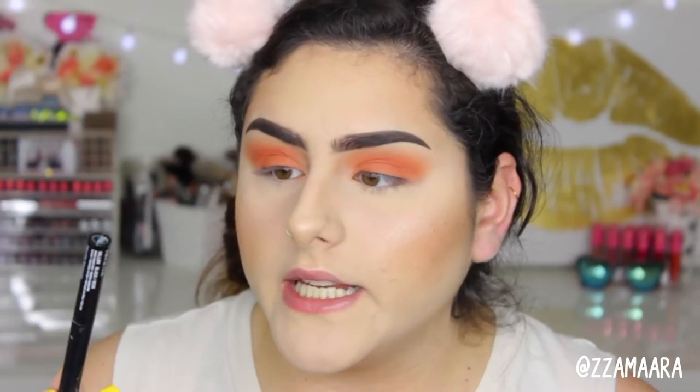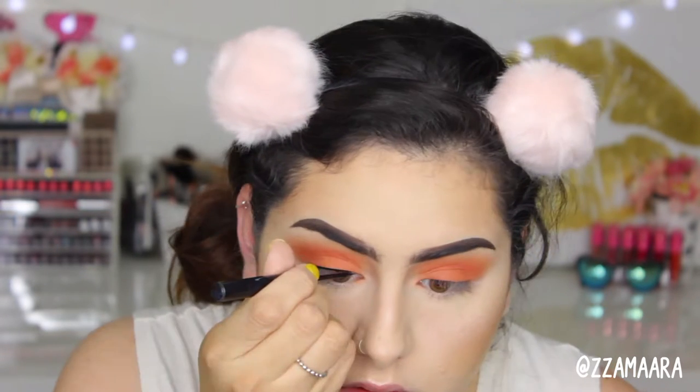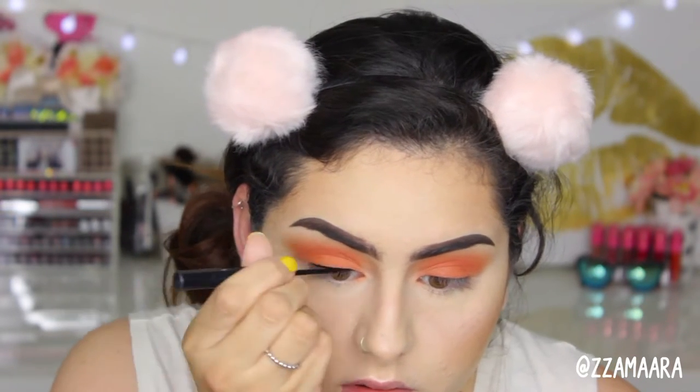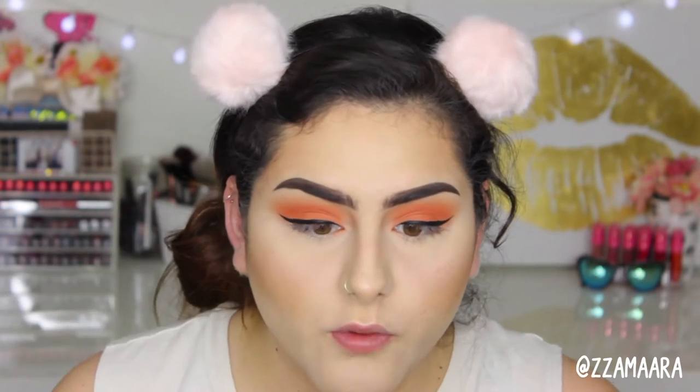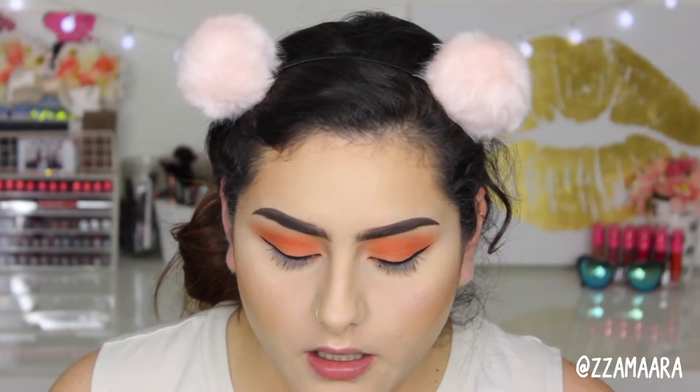I'm going to be taking the NYX Matte Liquid Liner and I'm just going to do a wing. For today's mascara I'm going to be using the Too Faced Better Than Sex mascara — this is the waterproof one — and I'm going to be applying a little bit.